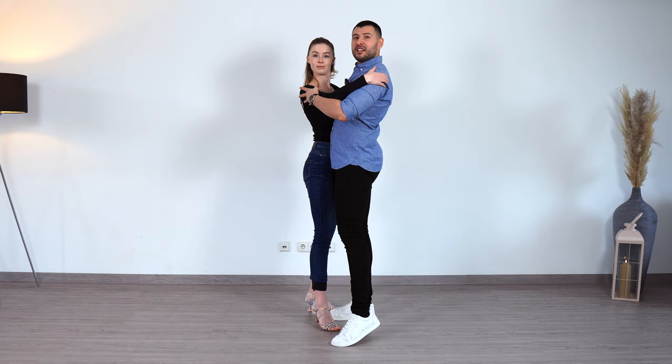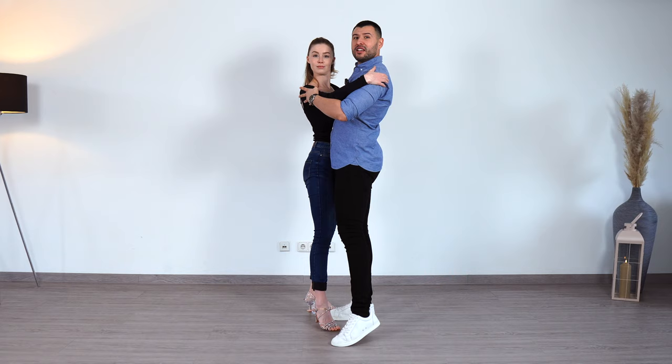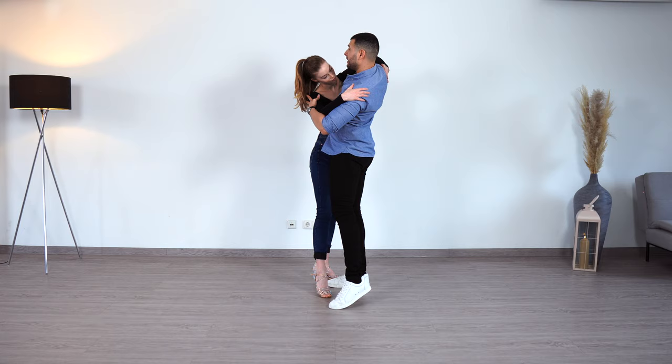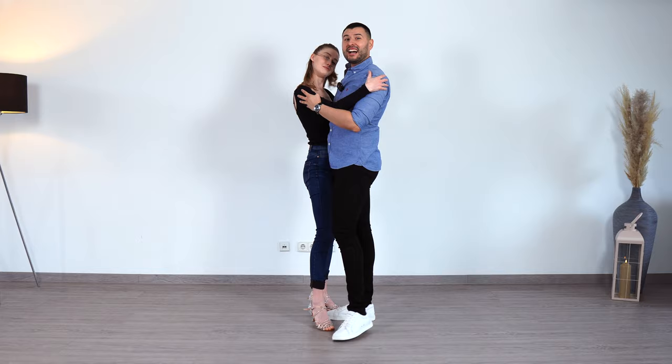Instead of just abruptly bringing it here, we continue the energy flow in three, four, five, six, seven, eight, and we continue with the cambre in one, two, three, four. Make sure to do the cambre up.